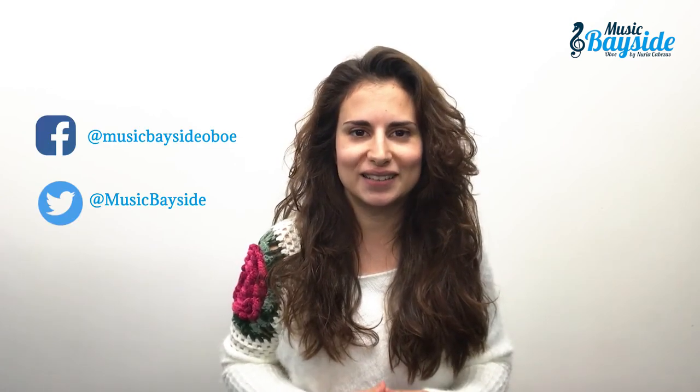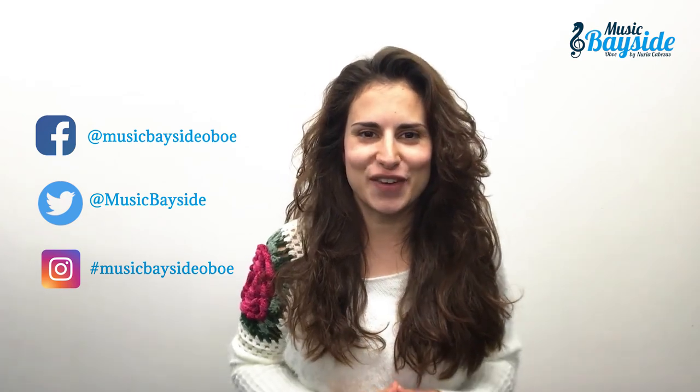This was all for today. I remind you that on the channel you will have a new video every week and that you can leave in the comments here below your suggestions about the content you would like to see. I will keep that in mind. Share it if you like it and subscribe to the YouTube channel to get the notifications about the new videos. You can also follow me on my social networks like Facebook, Twitter and Instagram. I'll see you very soon in the next video. Bye!